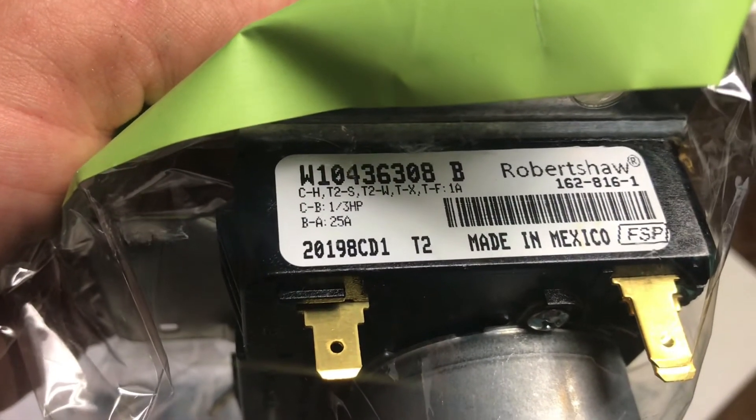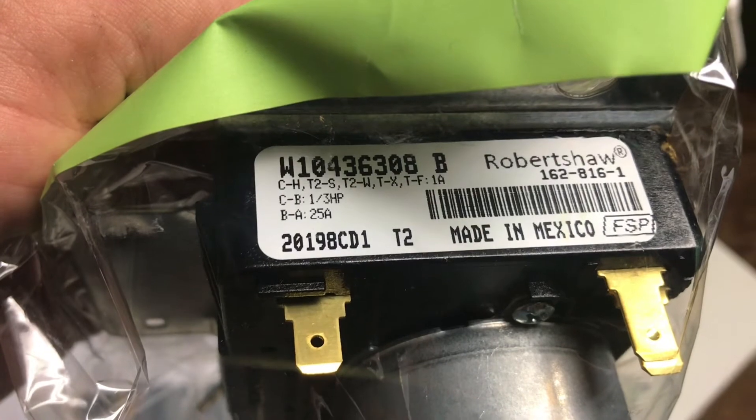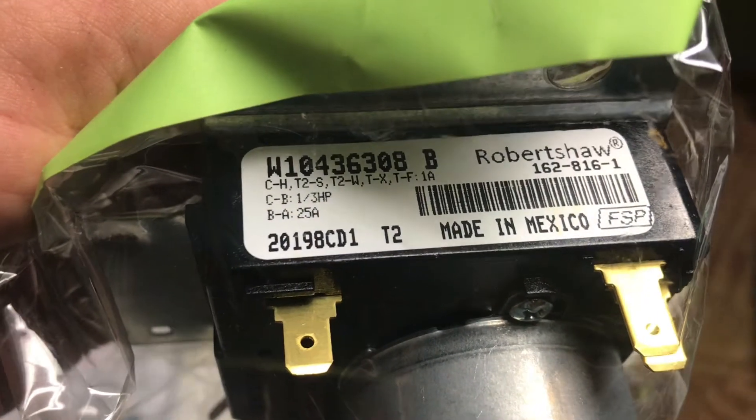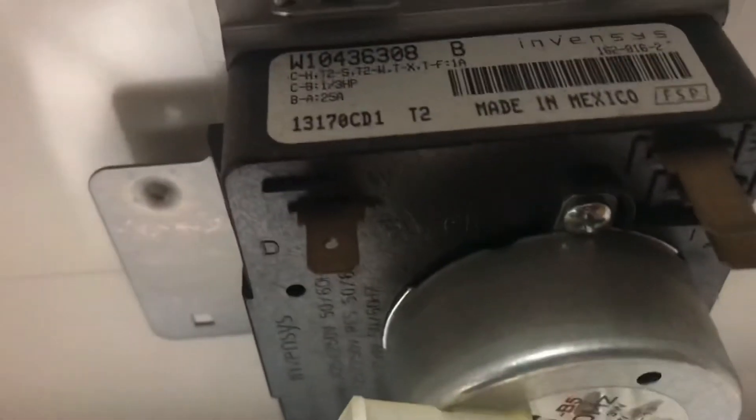That's the same part number I have — W10436308. Robert Shaw brand. The one on there, it just says a different brand, but Robert Shaw is a pretty good brand. Both of them are made in Mexico.